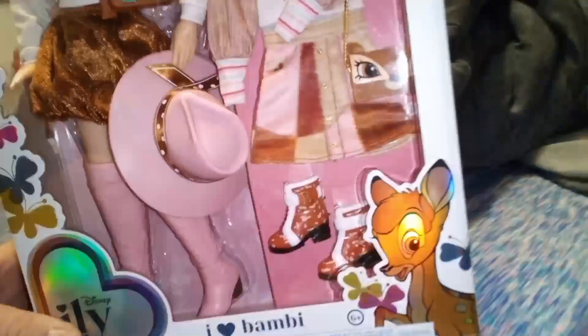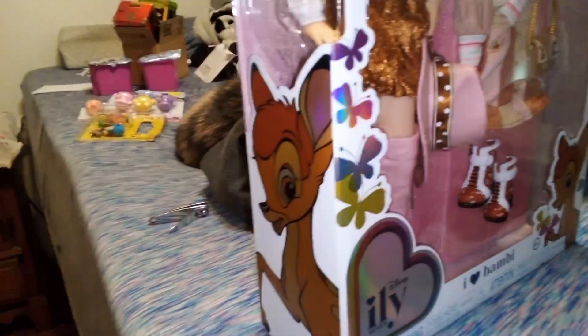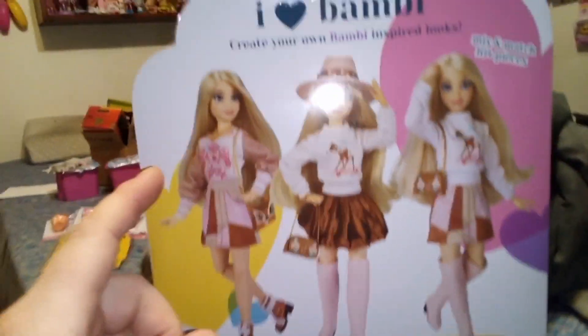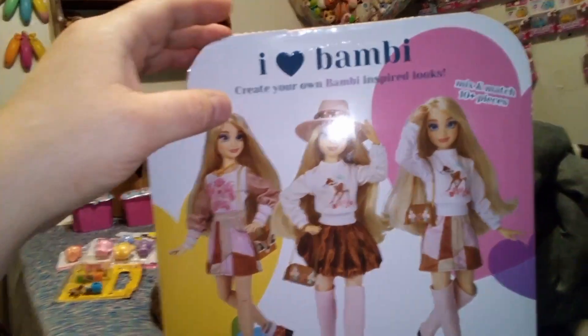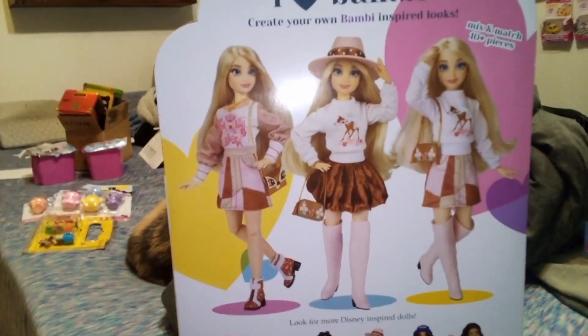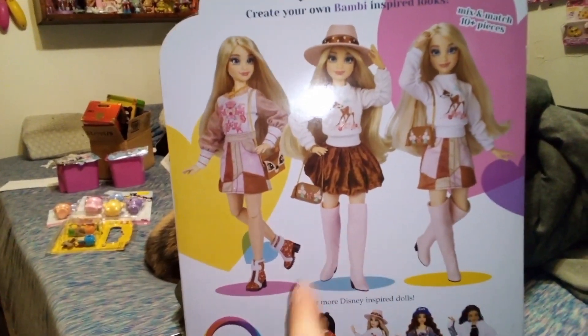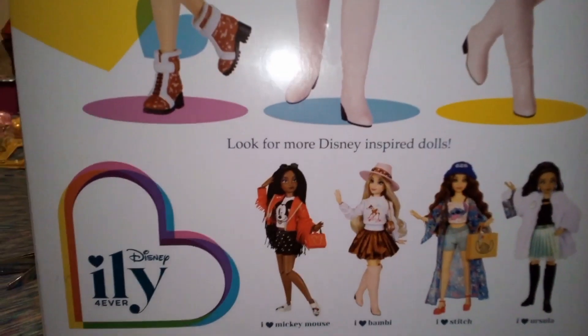The box art shows Bambi with a bunch of butterflies, and Bambi again over here. On the back it says 'I Love Bambi — create your own Bambi inspired looks, mix and match, 10 plus pieces.' It shows the girl in three different variations of the outfit. And on the bottom it says 'look for more Disney inspired dolls.'